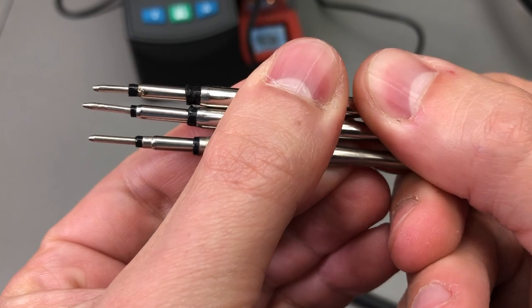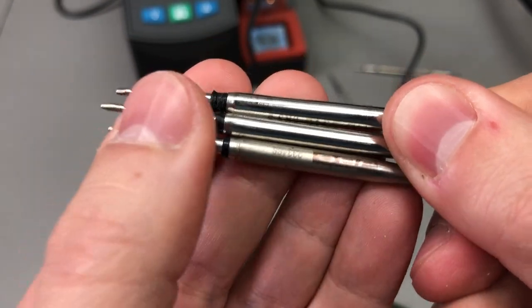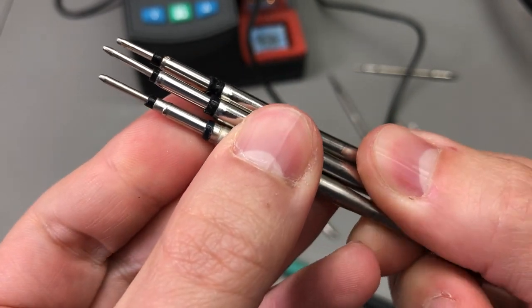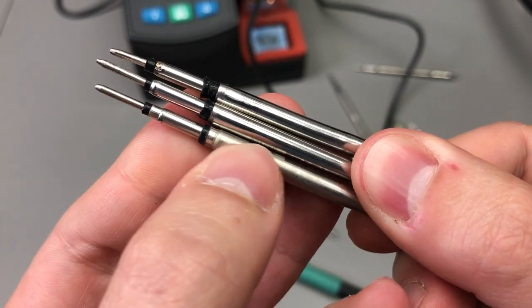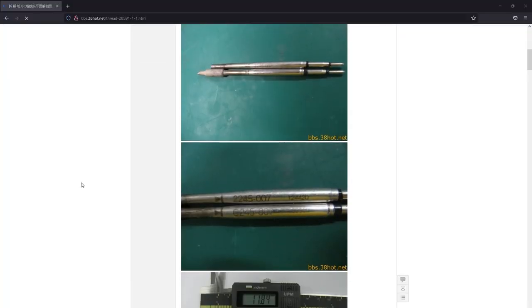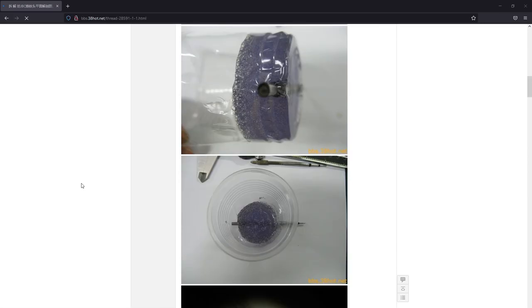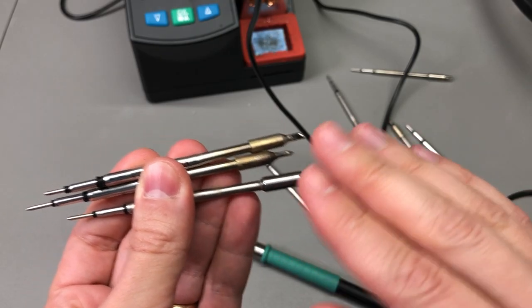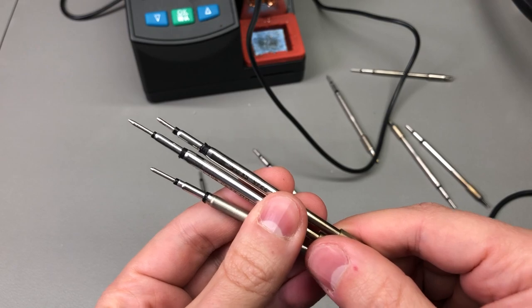You might notice a very slight build quality difference, with the genuine tip having a better isolation ring. If you're curious about how these cartridge tips look on the inside, there's a link to a Chinese forum in the description below where someone has taken a look at a genuine JBC tip and done some teardowns, so check out that link for more images.